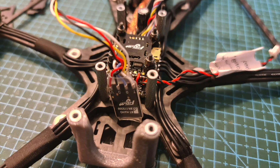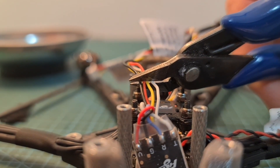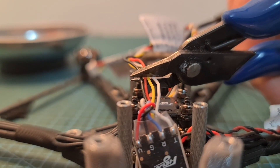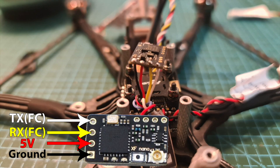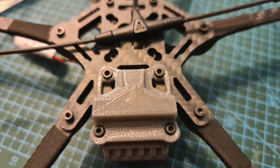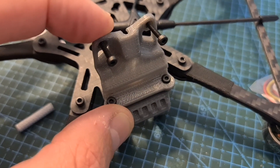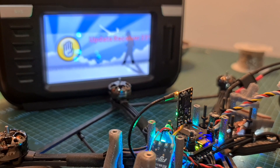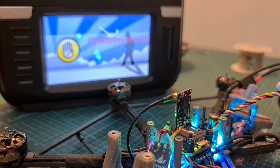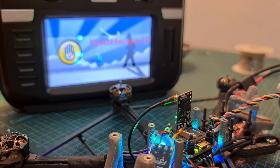Now let's install the radio receiver. First, trim the pre-soldered wires but make sure that you leave enough room for mistakes. Then solder the wires to the Crossfire Nano receiver. Install the TBS Immortal T antenna on the bottom of the drone using the 3D printed TPU part, and connect the antenna to the radio receiver. Bind it with your radio controller. The radio receiver will also be powered up when the flight controller is powered only via USB.